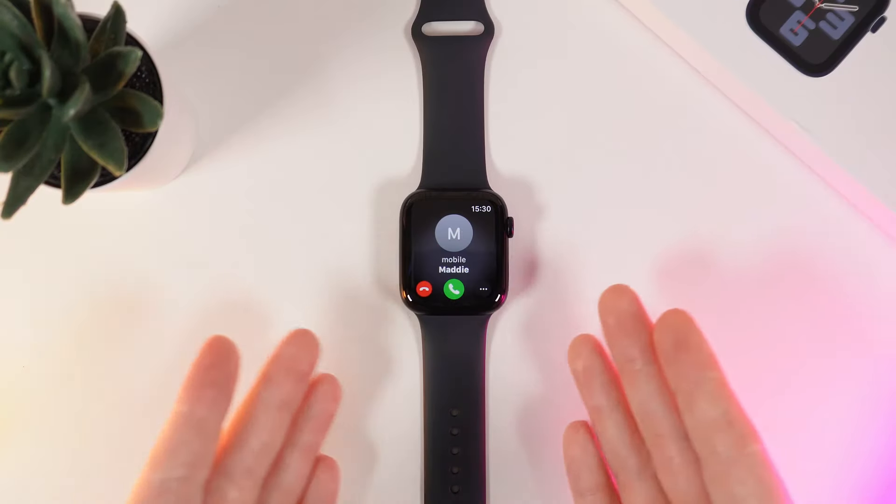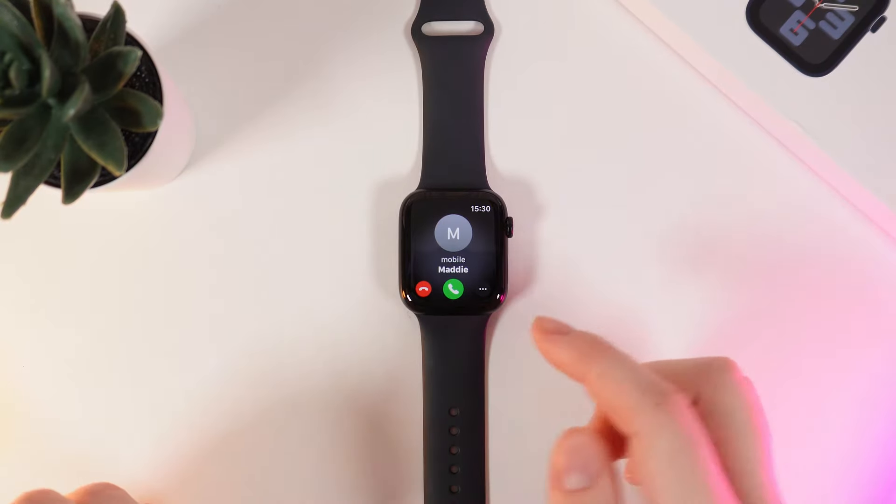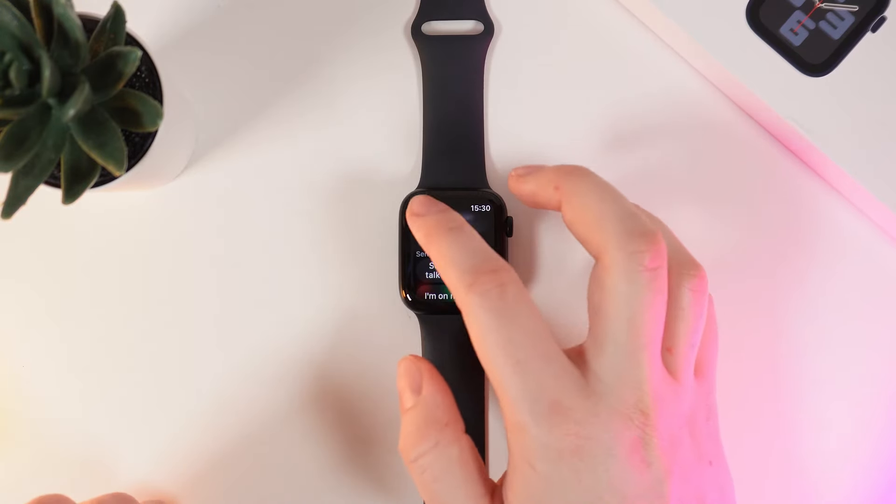Firstly, let's talk about what to do if you have received a call. We have three options right here: Decline, Accept, and these three dots, in which you can answer on your phone or send a message that you can't talk right now.